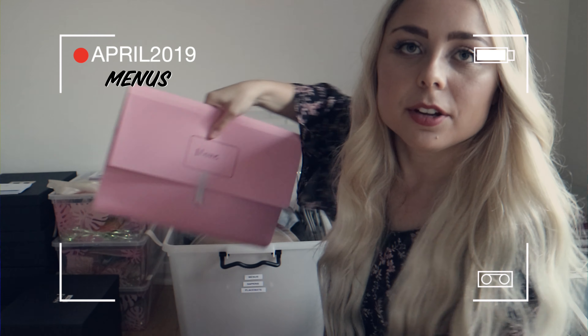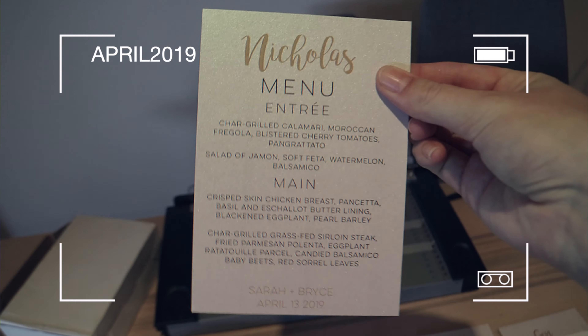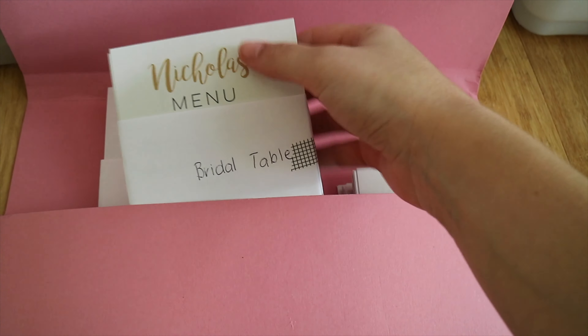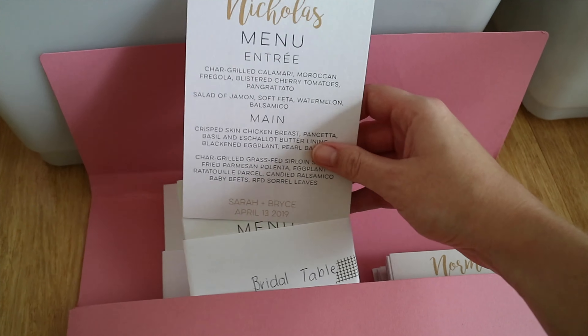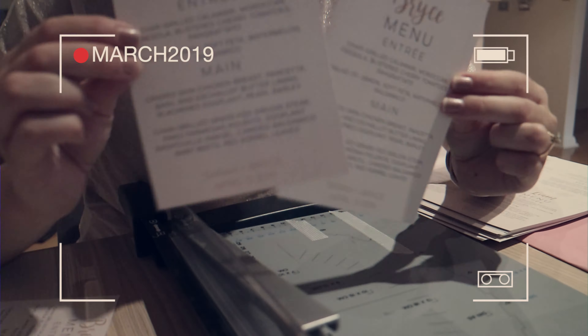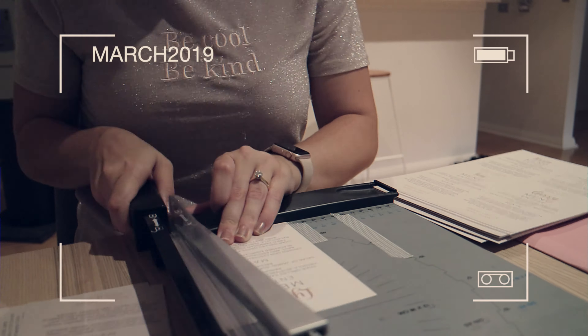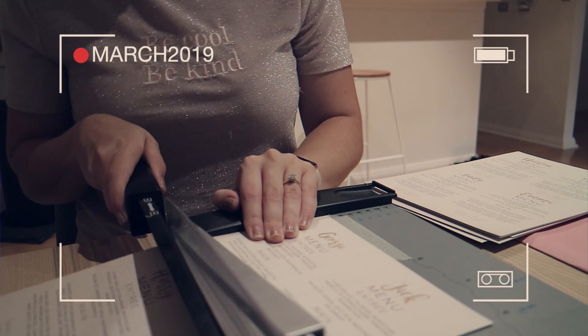Another thing in here is our menus, and they're bundled up by table number. Bryce designed the layout of the actual menu — it's got everyone's name at the top and then all the food in the menu as well. The reason we put everyone's name individually at the top of the menu is so we didn't have a separate place card, a menu, a bonvoniere, and little gifts all taking up the whole table. So we just tried to cut down on that one thing. It didn't take Bryce too long to type in everyone's name once he'd made the template.